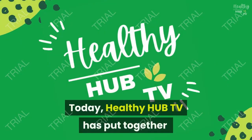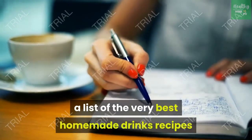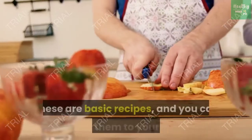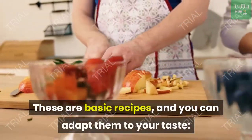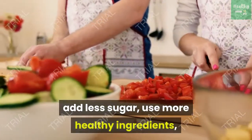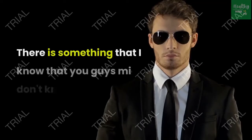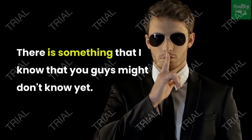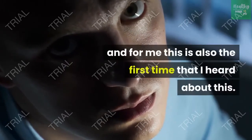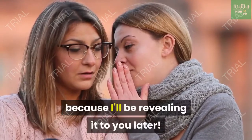Hi guys! Today, Healthy Hub TV has put together a list of the very best homemade drinks recipes that will help you get healthier and slimmer and make you full of energy. These are basic recipes and you can adapt them to your taste — add less sugar, use more healthy ingredients, use water instead of soda. There is something unique I'll be revealing to you later, so watch until the end.